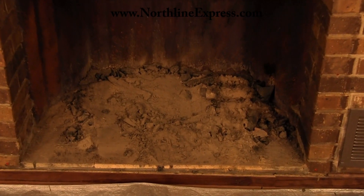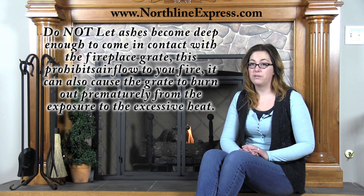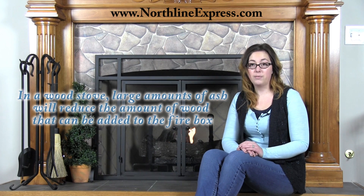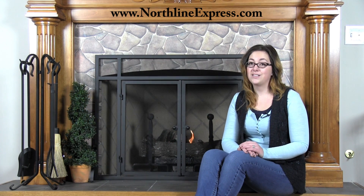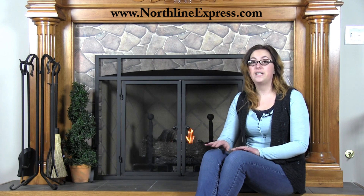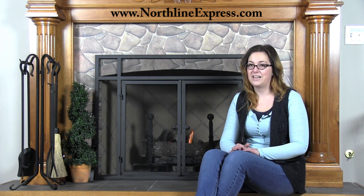Not only will that prohibit airflow to your fire, it can also cause the grate to burn out prematurely from exposure to excessive heat. If you have a wood stove, large amounts of ash left in the firebox will reduce the amount of wood that can be added. In either case, if the ashes are cleaned out, you'll find that it's often more difficult to start a fire, because you first have to heat up the brick as well as the whole inside of the firebox before your fire can really take off.